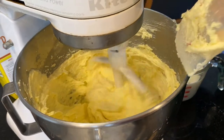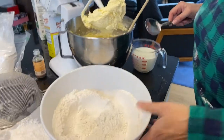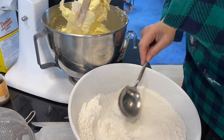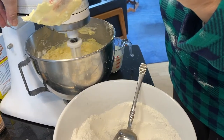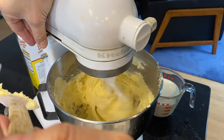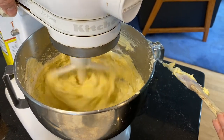Now ready for the dry ingredients. With the dry ingredients you go back and forth between the dry and the wet, starting with the dry. I add about two spoonfuls at a time. At this point I just mix to incorporate — I don't want to over-beat it. If you over-beat the cake once you've added the flour, it will make the cake not be as light. Now adding some milk.